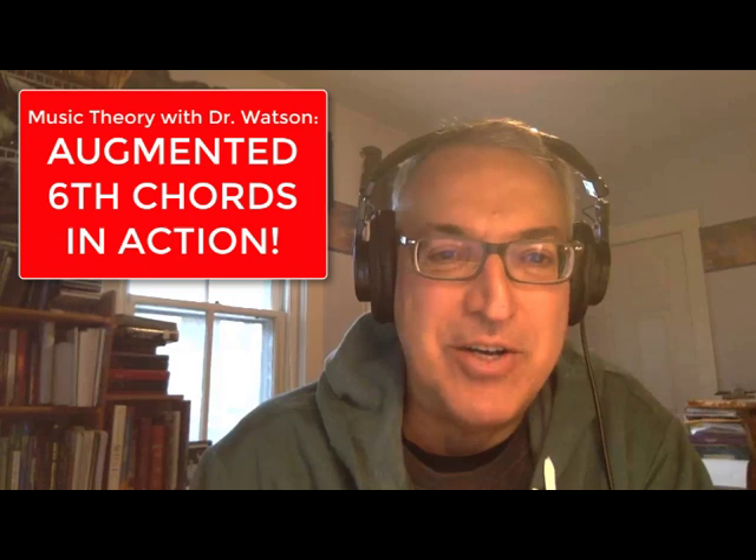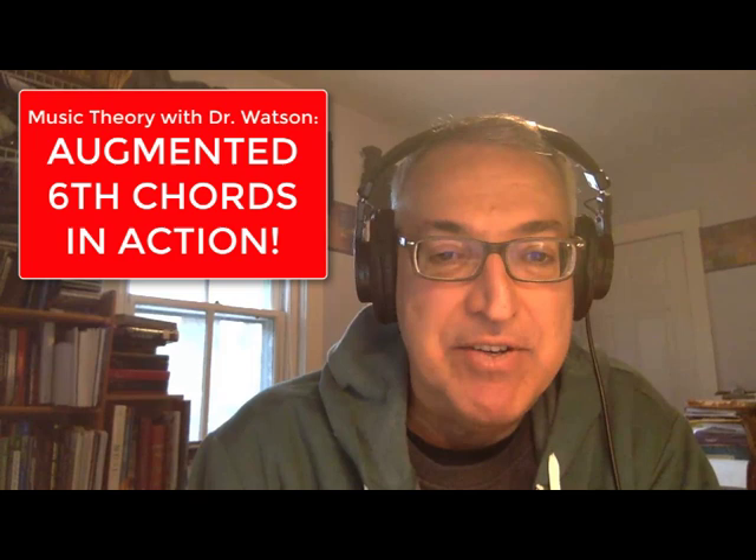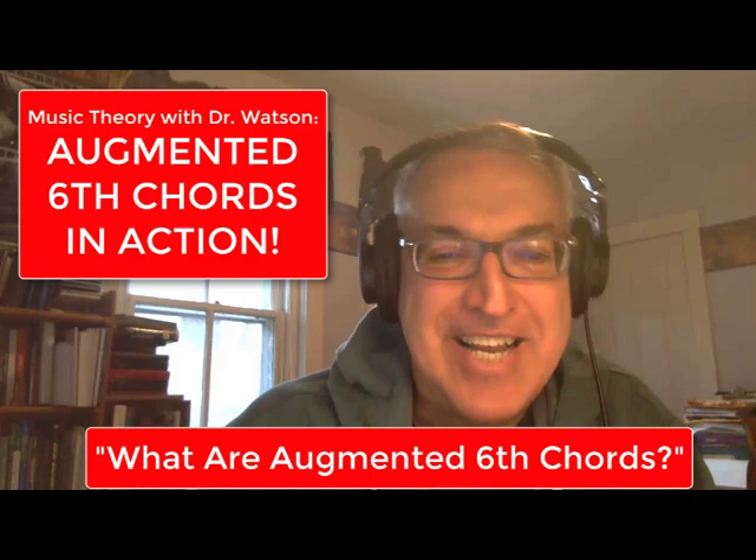In this video, 'Augmented Six Chords in Action,' we're going to show you these augmented six chords in actual concert literature — some music that you might be familiar with — and you'll see how they work. If you haven't viewed the video 'What Are Augmented Six Chords?' I strongly encourage you to take a look at that first so that you're prepared to recognize the augmented six chords in the examples I'll give here.